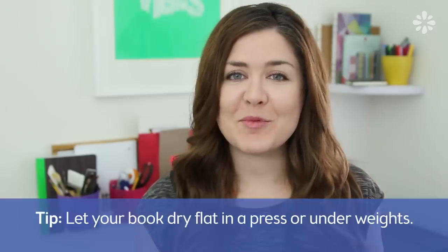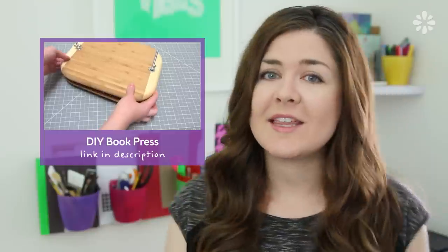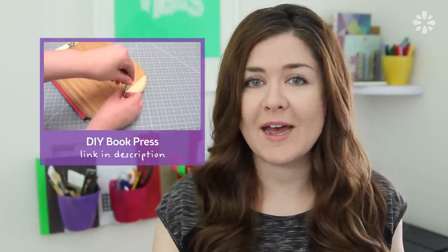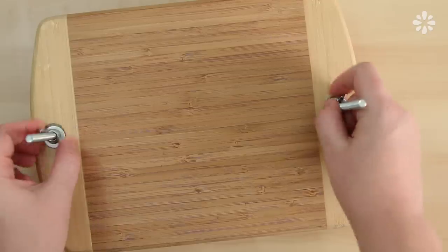That leads me to my next tip, which is to always have your book pressed while it's drying. You can make your own book press — I made a tutorial for that. That's what I use on my book projects, but you don't always need a fancy book press. You can get away with placing heavy books or gallons of water on top of your project — just enough weight so that it's pushed down and dries flat. The amount of time you leave your book in the press can also depend on your climate. If there's a lot of humidity, leave it in there for a while. I usually leave mine in the book press overnight, at least eight hours, just to make sure it had plenty of time to dry flat.